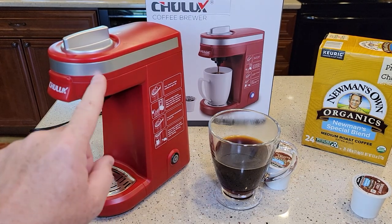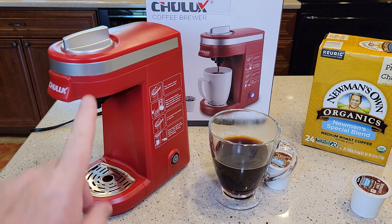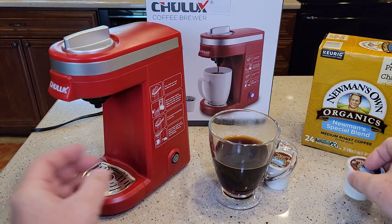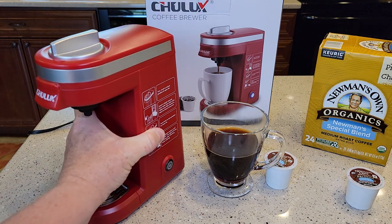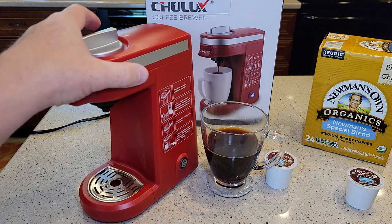I'm going to do another video on how to clean the needles, another on cleaning with white vinegar, and another on reusable K-cups. You can do tea K-cups, hot chocolate K-cups — this will take any standard K-cup. I'm very impressed with it. It's lightweight but it feels well-made, and it's just so small — I was not expecting it to be this small.